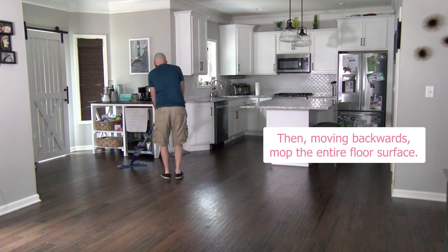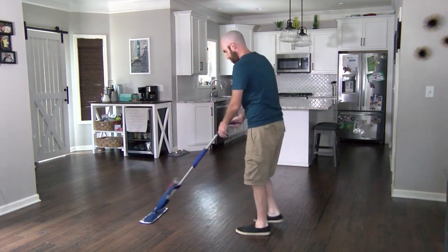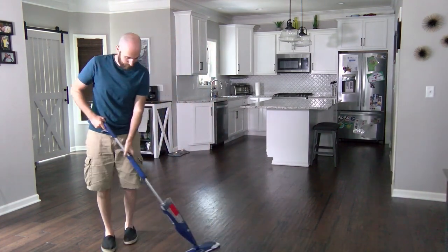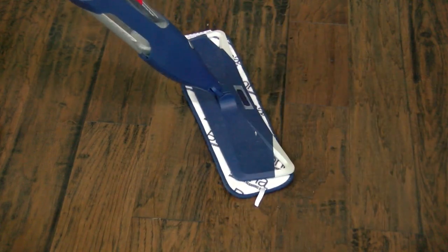Then, moving backwards, mop the entire floor surface. Stepping on wet floors can make dirty footprints, so we try to avoid that by working backwards. Mopping is a little like using a broom, but we may have to press against the floor a little harder to get tough spots off.